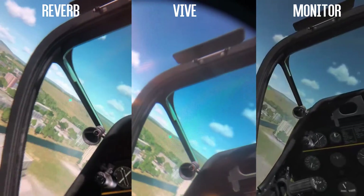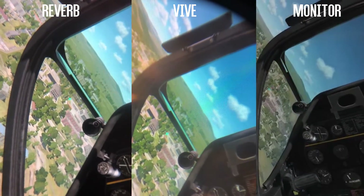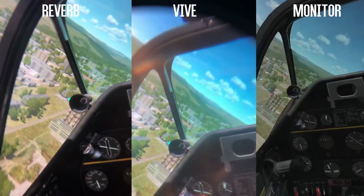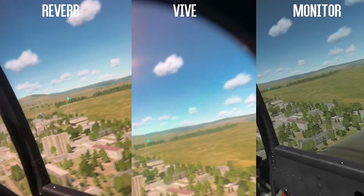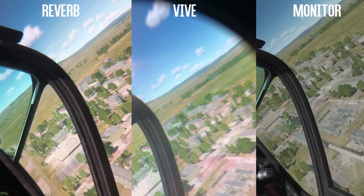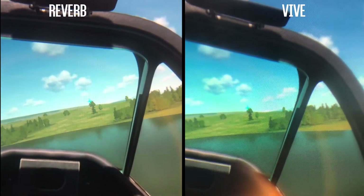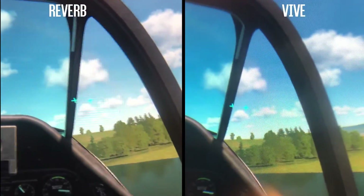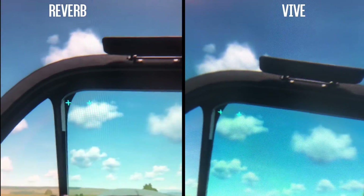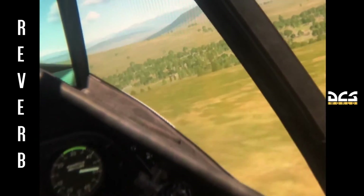I tried out the controllers in DCS to see how they performed, bearing in mind the Rift S has five cameras and the Reverb only two. For simulation enthusiasts, I found no problem at all. Visually, the HP Reverb looks more like the original Oculus as opposed to the new Rift S, which looks more like a Windows Mixed Reality headset. For me, these improved graphics heighten the sense of speed and altitude. This headset is also going to be great for anybody into racing simulation.